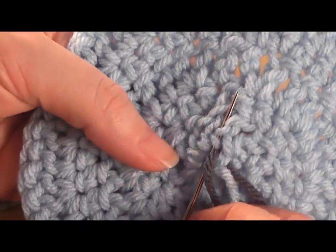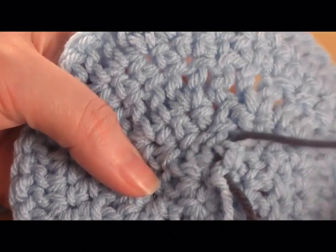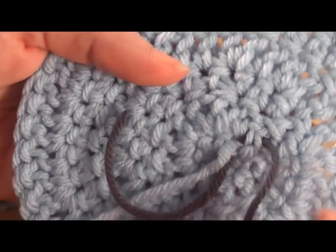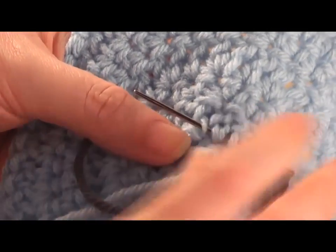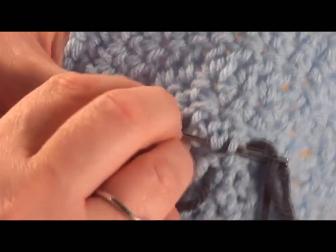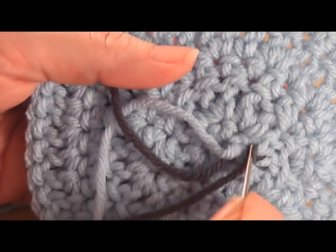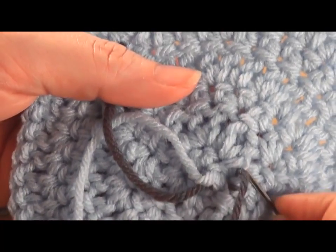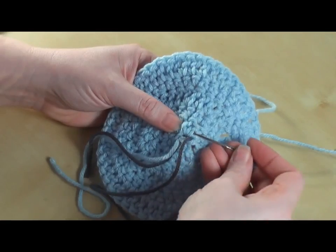When you are weaving in your ends, you always want to double back so that it locks into position. I've been coming in this direction, so I'm going to go over this one loop here and come back so that it's nicely locked.